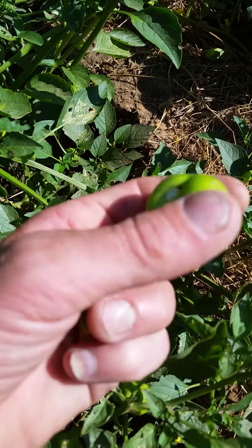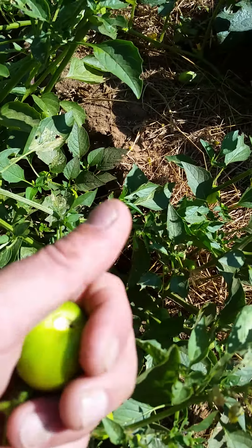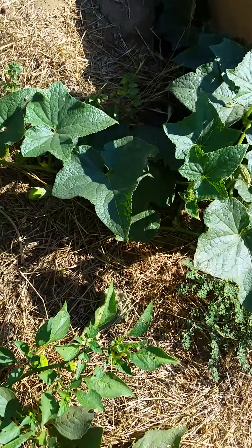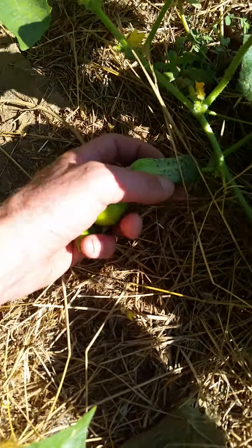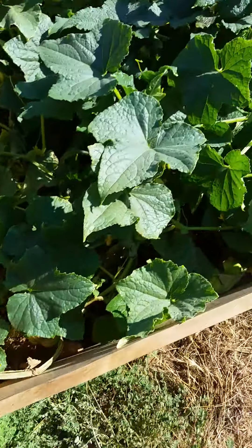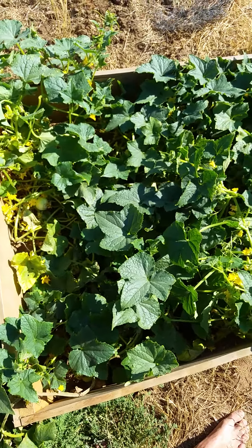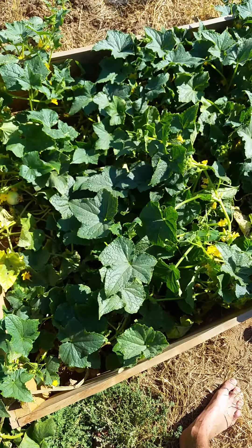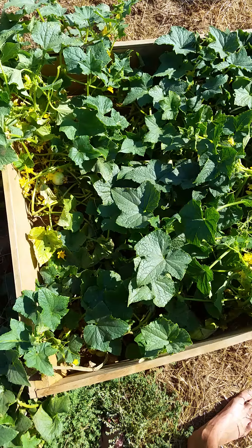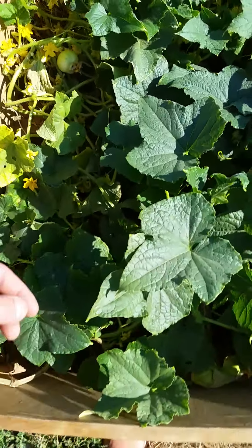They usually make green salsa out of these, so pretty good. And I've got the cucumbers coming out — oh, baby cucumber right there! Actually in this little box here there are two kinds of cucumbers: a lemon cucumber and a regular one — I guess they call them pickling cucumbers.